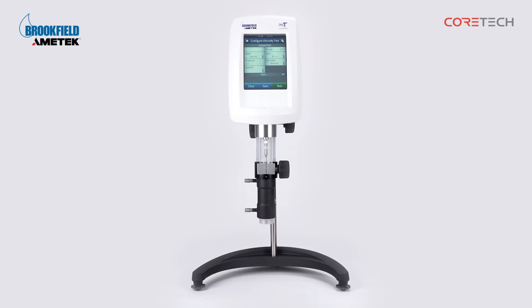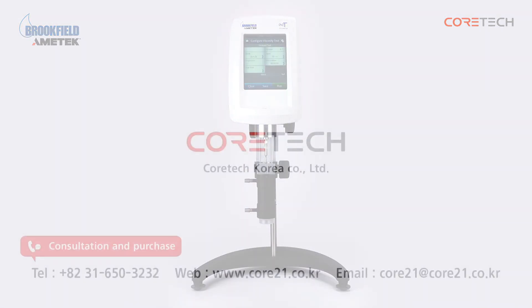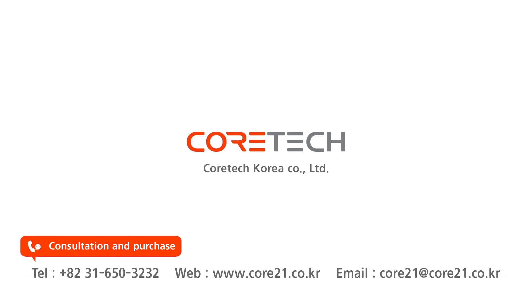That was a description of Brookfield's UL Adapter. For consultation and purchase inquiries, please contact CoreTech Korea. Thank you.